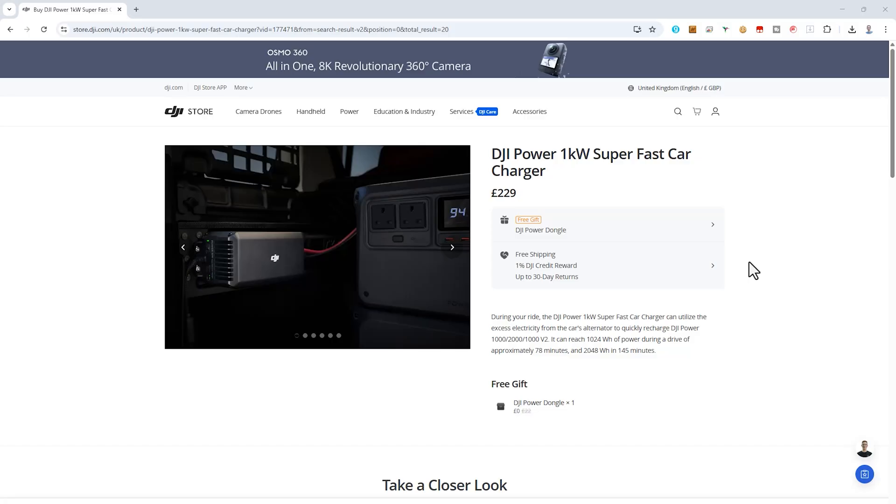DJI also has their 1kW superfast car charger that charges directly off your car's alternator at up to 1000W. According to DJI, it can fully charge the Power1000 V2 in 78 minutes of driving.